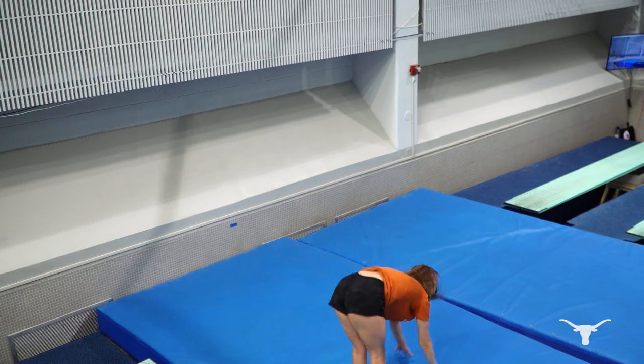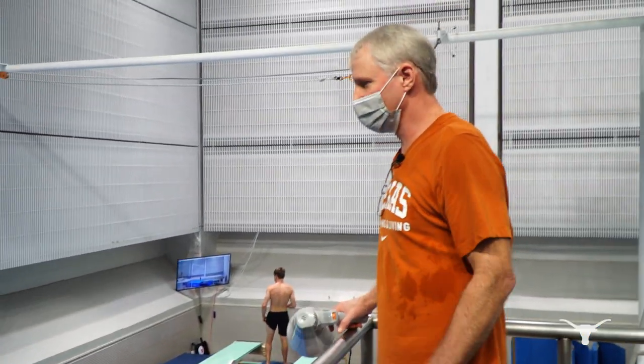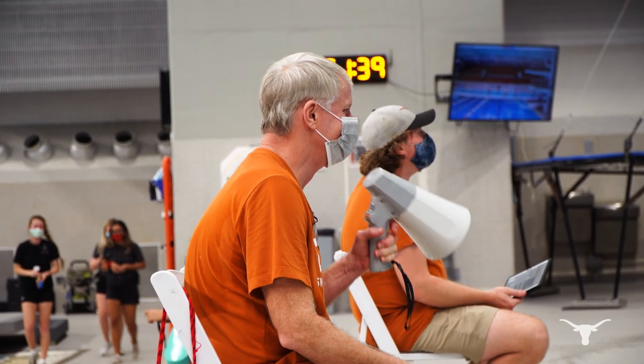It is so easy to target one individual on a specific area of dry land while water training is going on. So the advantage is you can get a lot more done in a shorter period of time.